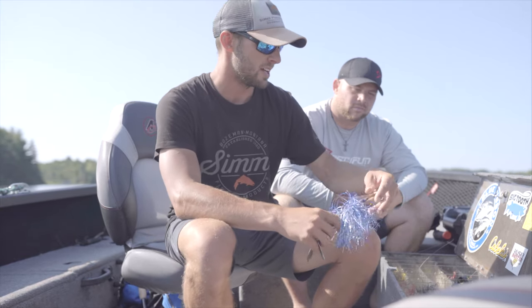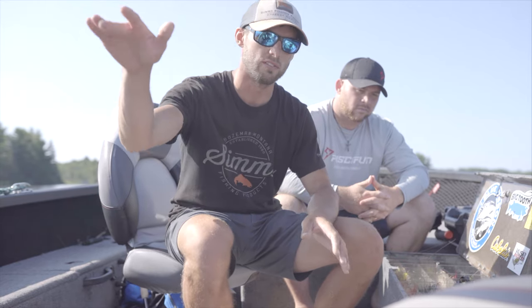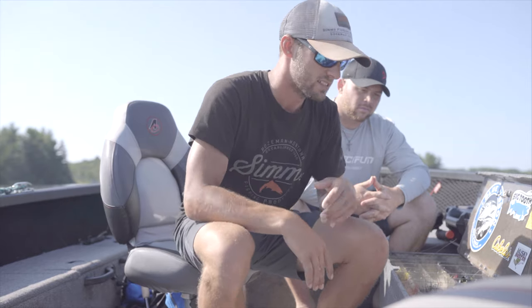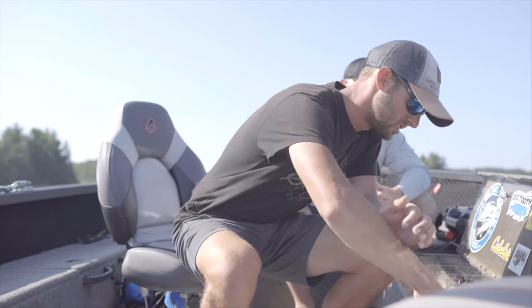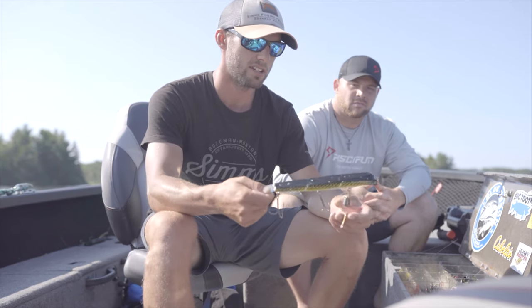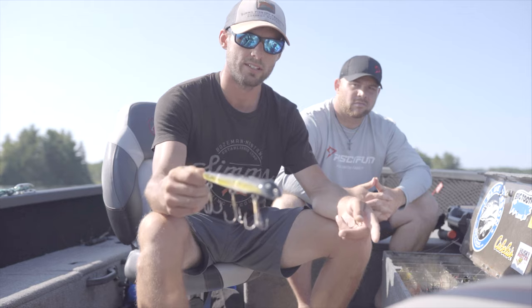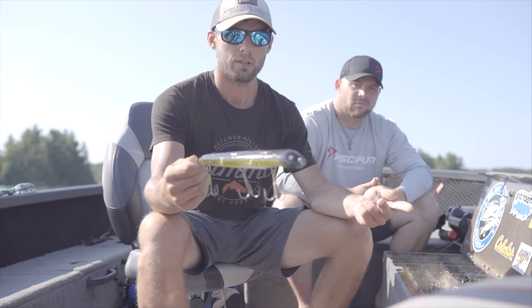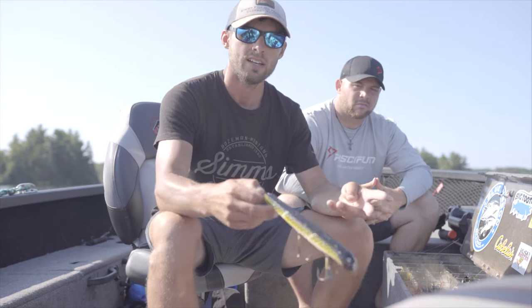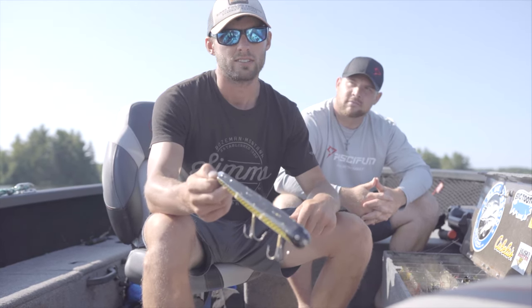Every single lure is a tool, and if you are trying to get deeper like we are in the middle of summer, we are not focusing on that 1-foot flat — we are focused on the edge of structure. Another bait you are always going to want to have is either some kind of jerk bait or crank bait — something you can snap around on that edge. Here is an old school suet with a little bit of weight tied in to get it even a little bit deeper when working the edge of a piece of structure. So always have a soft plastic, always have some kind of bucktail, and always have some kind of jerk bait. It is pretty simple to get out here and target these muskies in the summer.